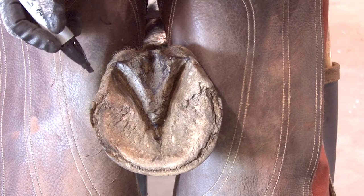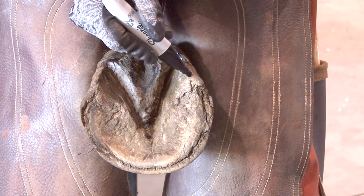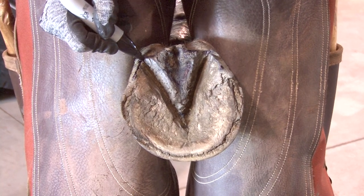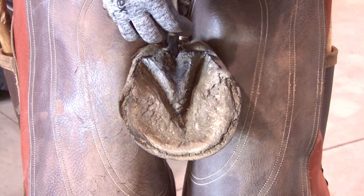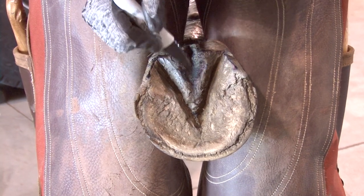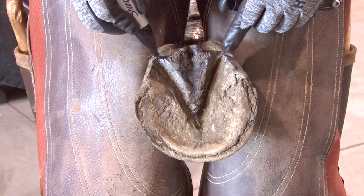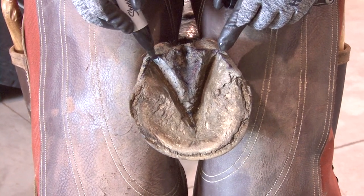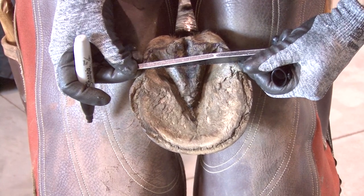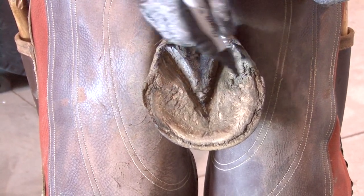After we've assessed our frog, the next thing we're going to assess is our heels — specifically where the last weight-bearing spot of the heel is. The dimple is the starting point, and how we assess the position of the heels is by the length of our central sulcus again. As the heels start to grow forward, the scale goes up: twenty percent is a one, forty percent is a two, sixty percent is a three, eighty percent is a four, and if the heels are ending at the length of the central sulcus or greater, it's a five.